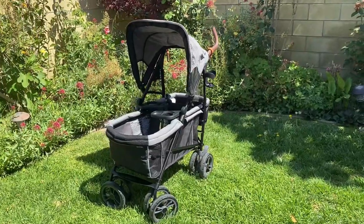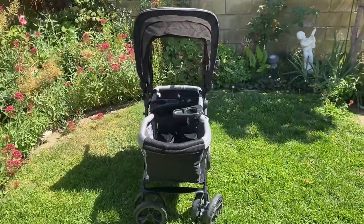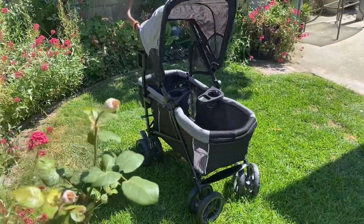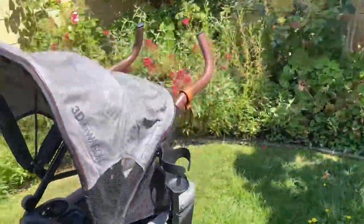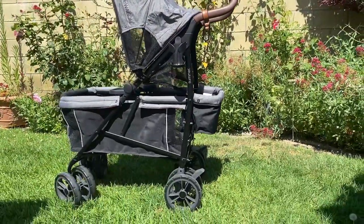Overall, for a compact stroller wagon, I really enjoy using it. It's very easy to set up and break down because of the mechanism of it being like an umbrella stroller. It's so great for quick trips and fits in many tight spaces. Plus, the handlebars can carry a lot as well as the little basket. As always, if you have any questions, please feel free to comment down below or message us on Instagram. Till next time.